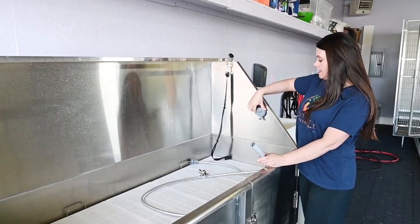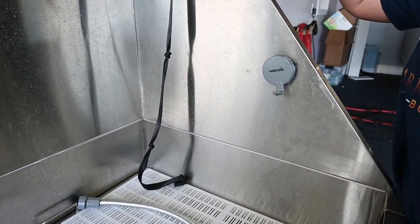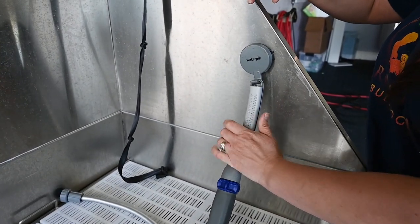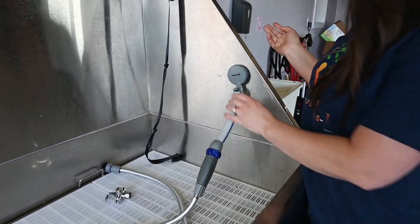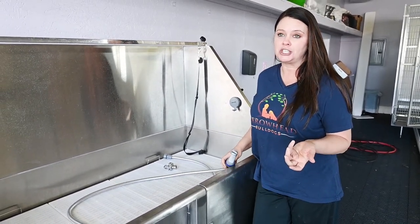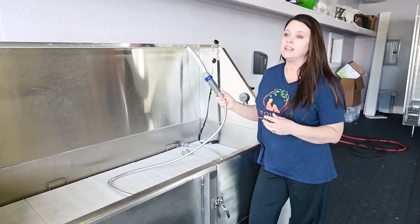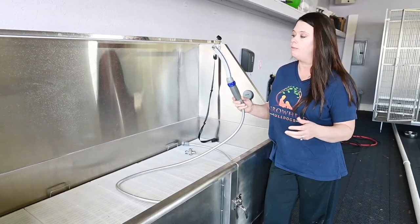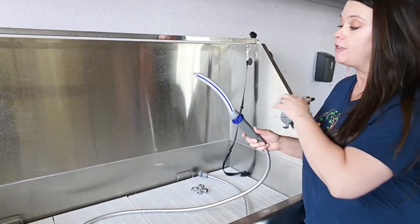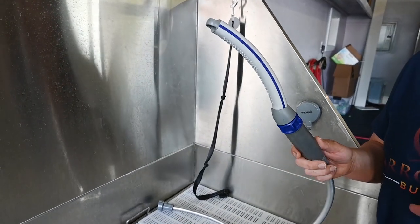I also like that it comes with this little suction cup so that way when you're done with it you can just set it up there, no worries. It also comes with an 8-foot hose, which when you take into consideration how big your bathtub is — maybe like 6 feet — having to go from end to end, having an 8-foot hose is very helpful. It's also angled so that way you can get the shape of the curve of their back, the curve of their underbelly, and it makes it really a lot more convenient.